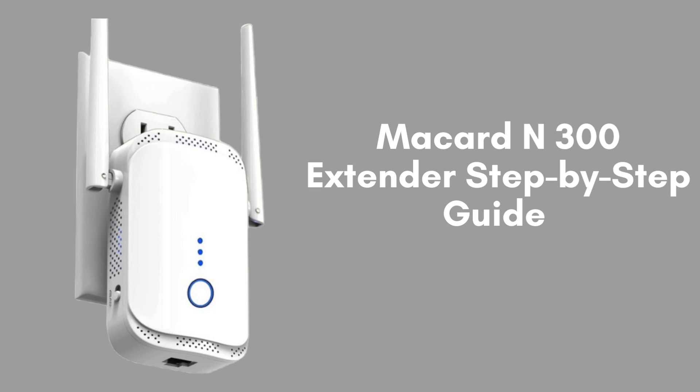Today we're going to walk you through the setup process for the McCard N300 Wi-Fi Extender. If you're looking to boost your Wi-Fi signal and extend your coverage, you're in the right place. Let's get started.